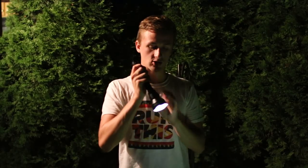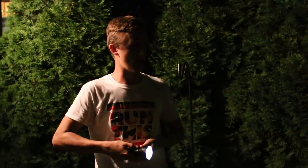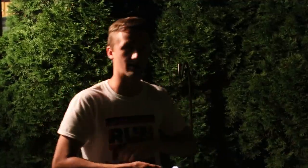Without further ado, I'm going to go ahead and show you the settings. It's got a tail switch to turn it on, and then — believe it or not — this is the lowest setting. And then you have your middle setting and then your high setting. This thing is just a stupidly bright light. I'm going to go ahead and show you out on the back of my woods.